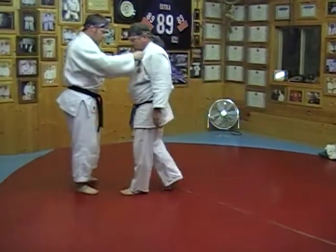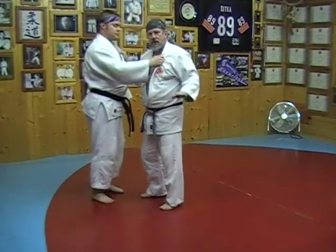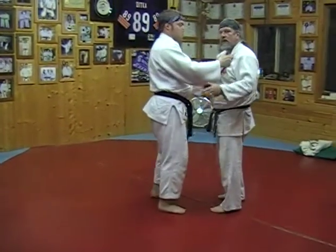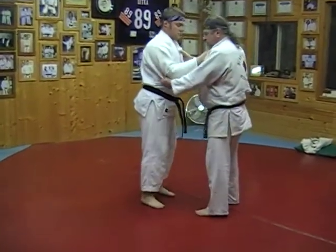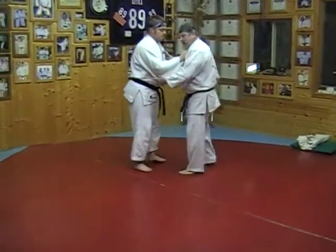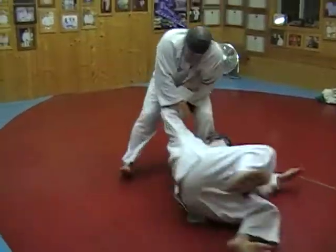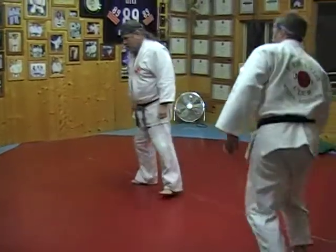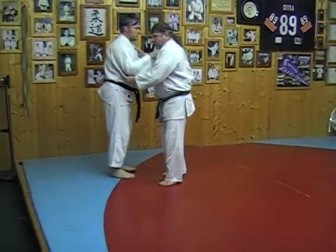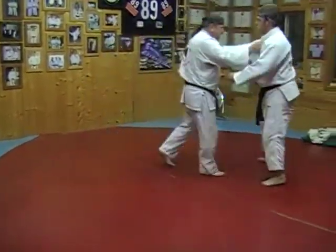The next technique is called Sumiyotoshi — a corner drop. In Sumiyotoshi, you're generally always moving forward and dropping your opponent to the diagonal. As I'm moving in this direction with my opponent, I wheel him in that fashion. So as we step to the diagonal, I wheel him. Sumiyotoshi.